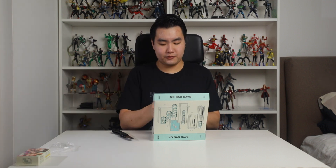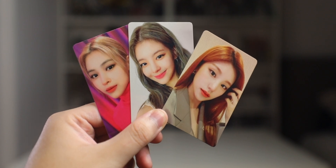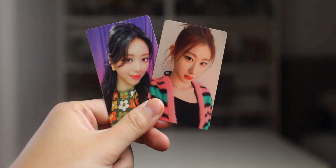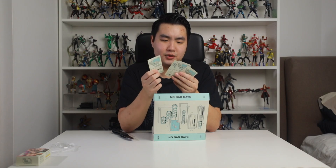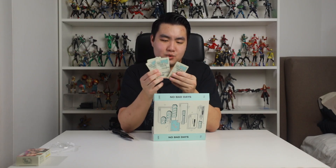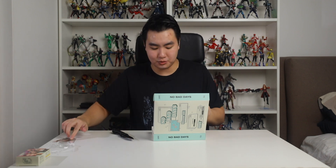Definitely not as cool as a fridge magnet but you know it's still something. We have photo cards right here. These look really good and I think these are from the video they did — especially the Ryujin and Yuna one. There was one video they did where they were dancing with this one dude, and those are the outfits and the background, so I recognize that. Pretty cool.